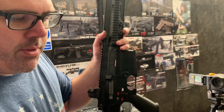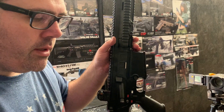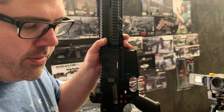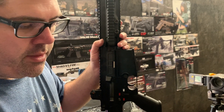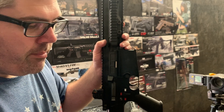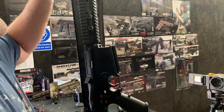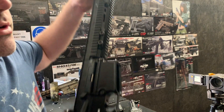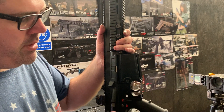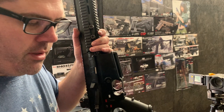This is a level 8 build — the customer wants a DMR build — so we've gone with pretty much every single Prometheus part we can squeeze in there: piston head, spring guide, cylinder head, barrel. We've gone with the 407 millimetre barrel so it goes all the way to the end of the extension. The TM417 comes with the Cobalt motor so we've left that as is, as that's already TM's high torque motor.